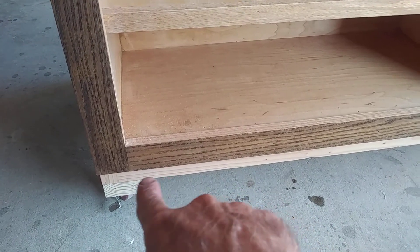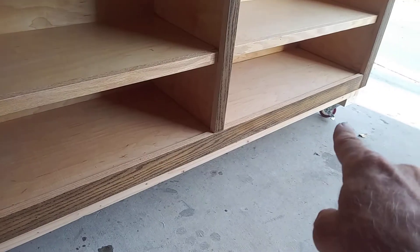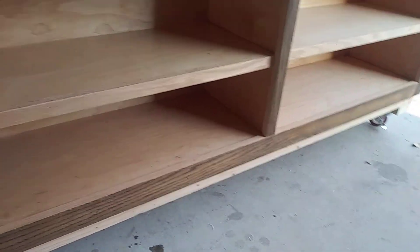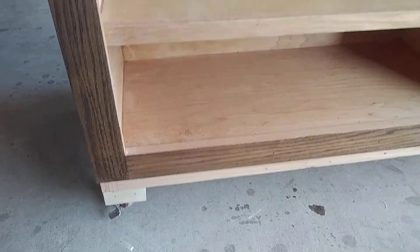I still have to figure out what I'm going to do down here, but there's going to be a piece that connects from here to there, and I'm going to get it completely finished — stained, urethane, the whole nine yards — and then install it.